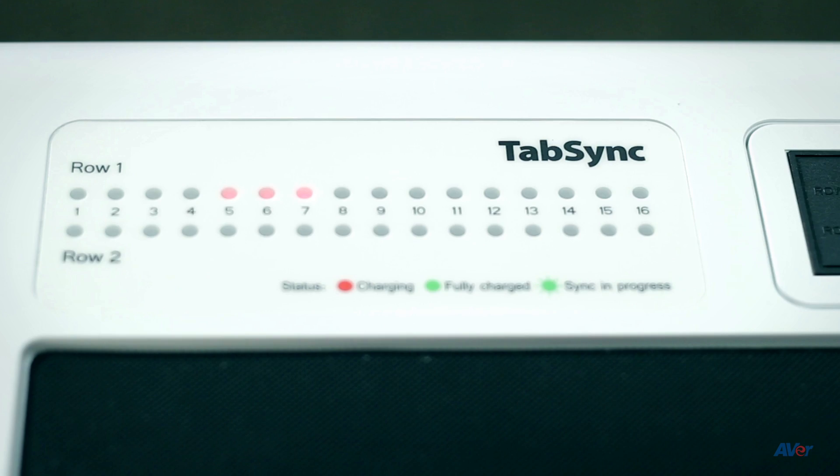The LED status indicators located on the top of the cart show the status of each device. They will be red while charging and turn solid green when devices are fully charged. When devices are syncing, the LED status indicators will flash green.